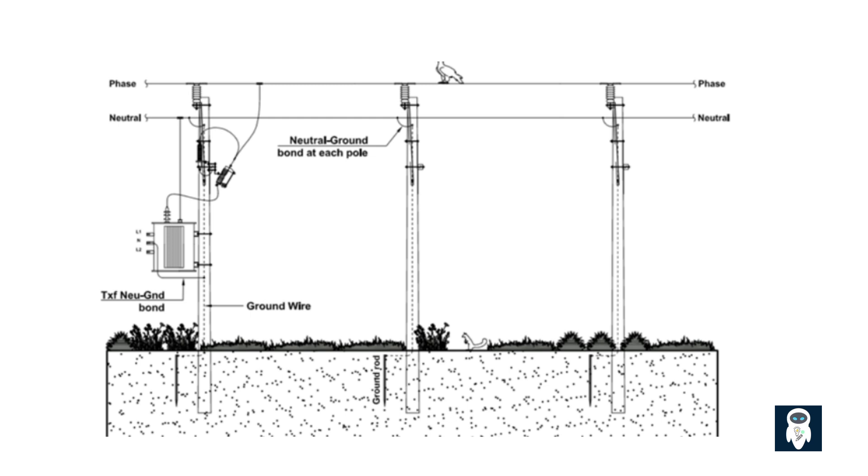Understanding the difference between earthing and grounding is fundamental to working safely with electricity. Always consult your local electrical codes and qualified professionals when dealing with electrical installations. I hope this video helped clarify the concepts of earthing and grounding. If you found this helpful, please give it a thumbs up and subscribe to my channel. Thanks for watching, and see you in the next video.